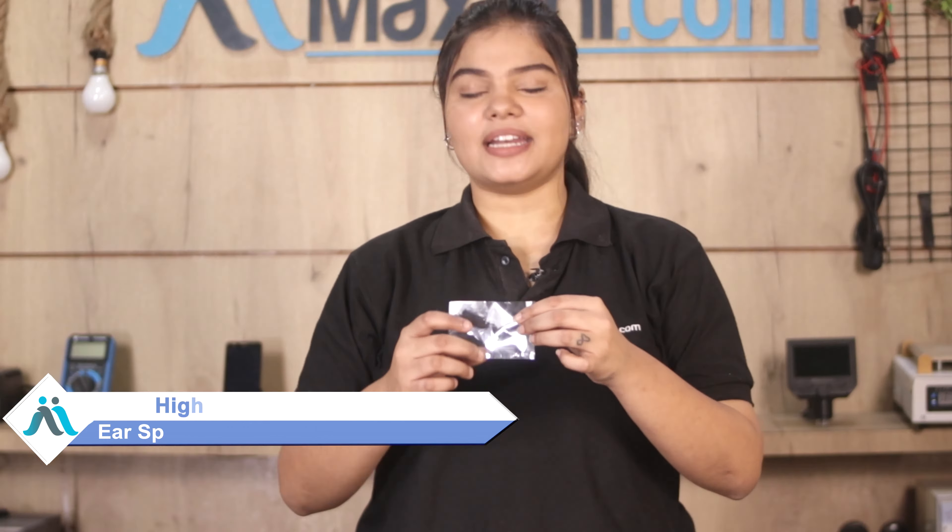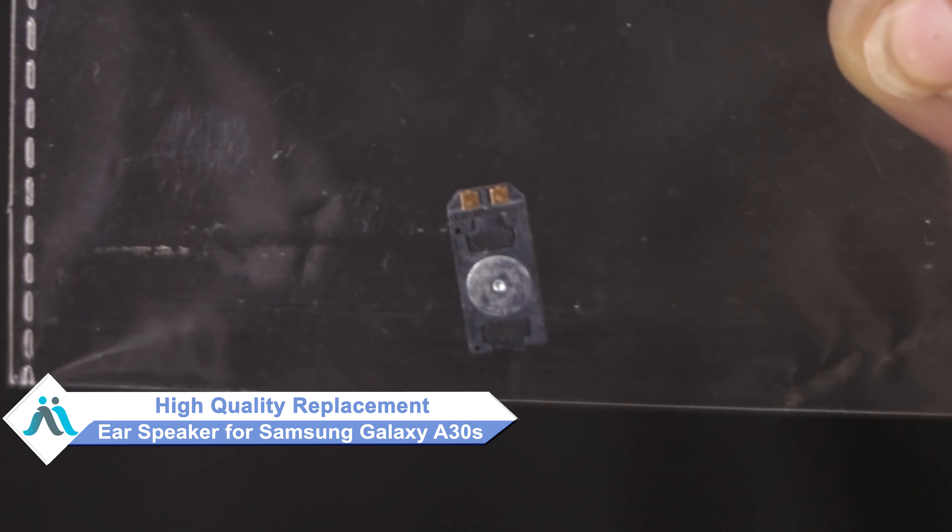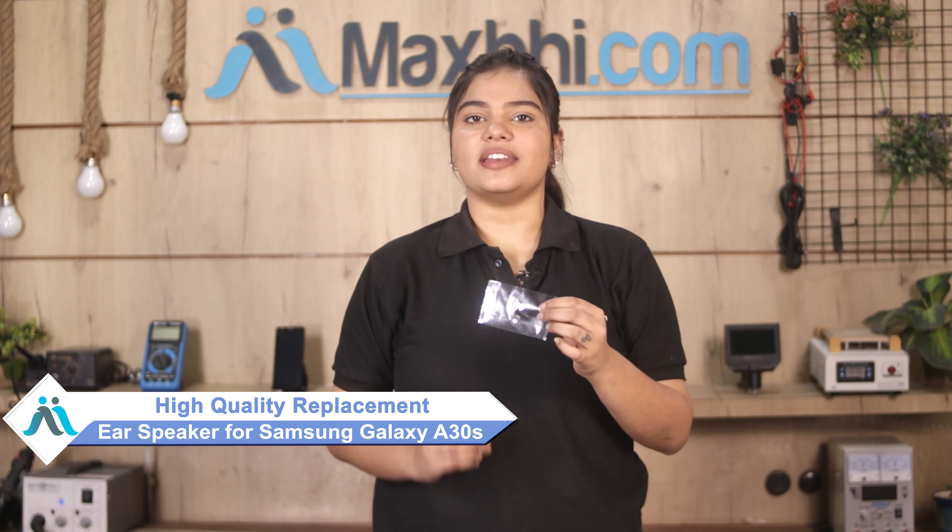don't worry. You can now buy a high quality replacement ear speaker for your Samsung Galaxy A30s at a very affordable price from Maxp.com, and can fix your phone yourself at home or get it repaired by any professional very easily.